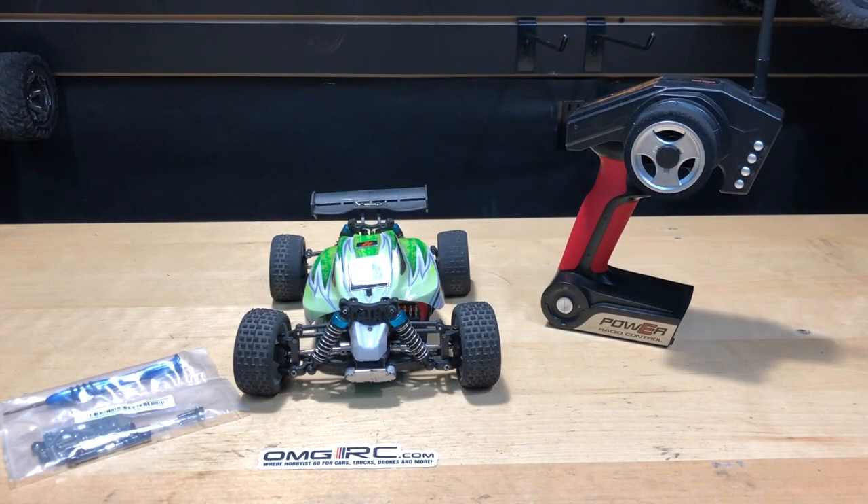What's going on guys, Joe with omgrc.com. Today we have the WL Toys A959B. This was sent to me from Banggood, but I've since given it away to another YouTuber friend — Racing Cars and Fun — and he came back to me saying the steering is off. I said yeah, it's been off from the get-go, so it's a known issue. Even one of my other friends had purchased one of these.